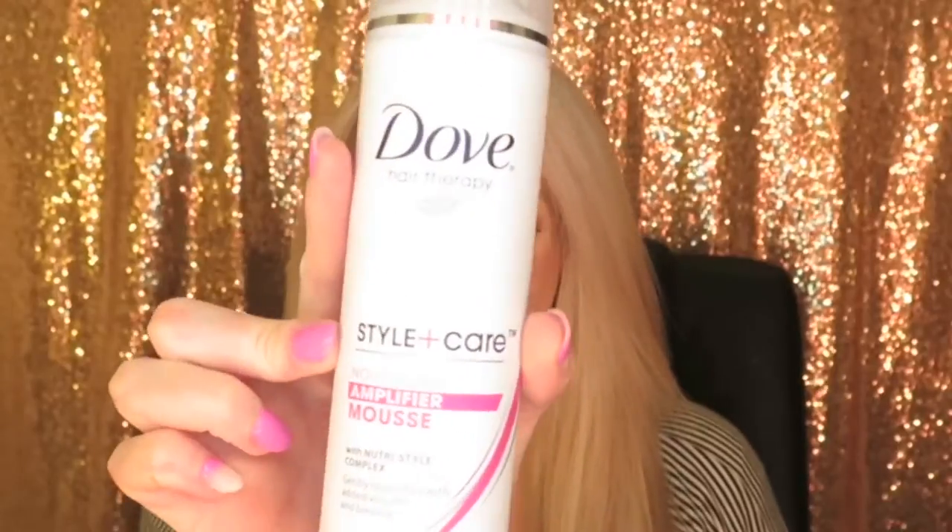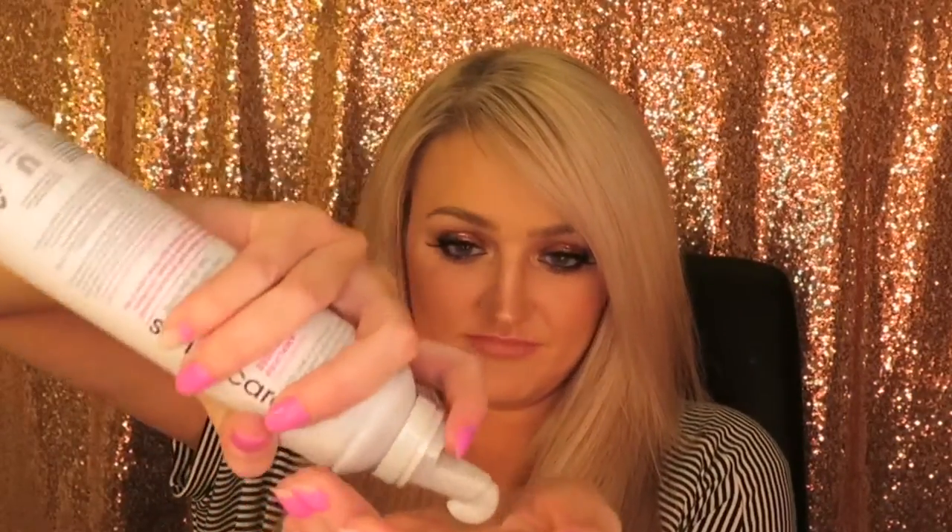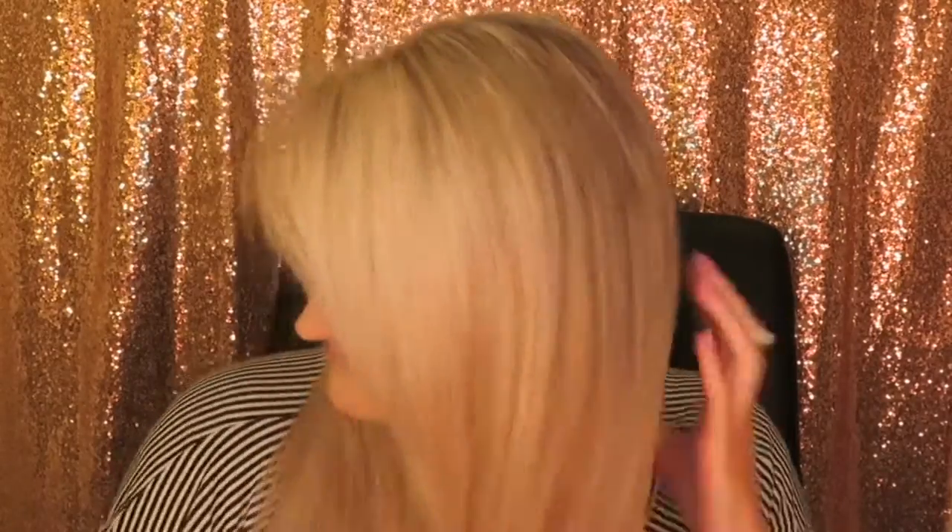Now this next step is crucial for making your curls last. I'm going to put mousse throughout my hair — this is just one from Dove, you can use anything you like — and I'm just going to massage that into the bottom three-fourths of my hair so it really helps make sure that curl stays and holds into place.